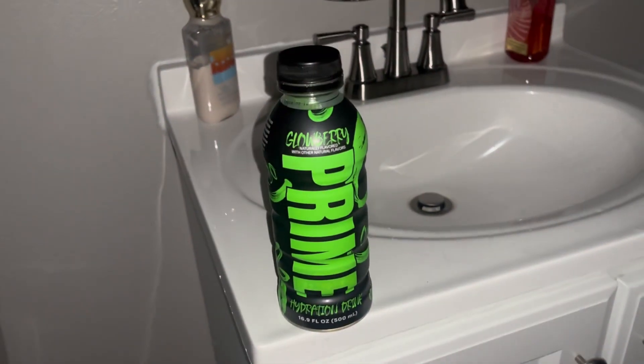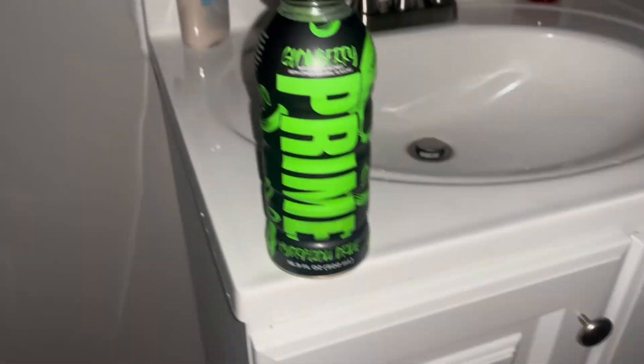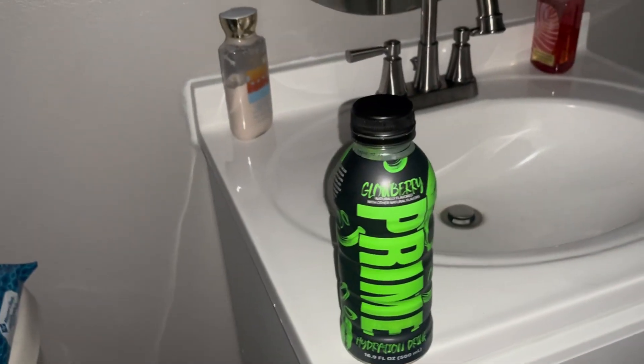It's pretty nice. We'll see at night if this actually glows in the dark. The Glowberry Prime did glow, but it has to charge first, so it didn't glow super bright. You can see the Prime logo glowing in the dark — that's crazy. I grabbed a flashlight and shined it on it for about five to ten minutes, and then it started lighting up.